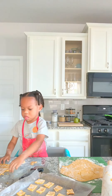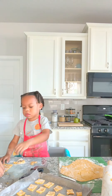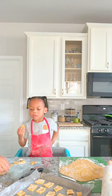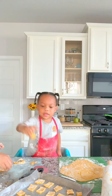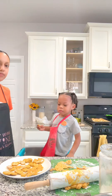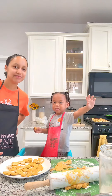What shape are these? Squares? Yep. Do you like it? Yeah. Okay, tell the people bye. Bye. Say thank you. Thank you.